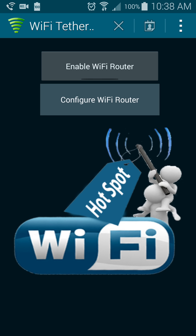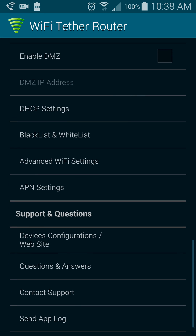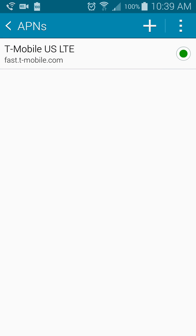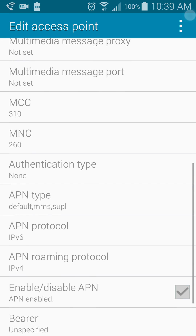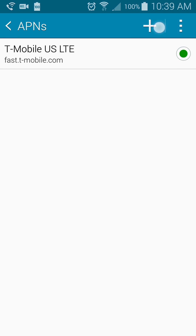Then once you get that done, go into Configure and go down to where it says APN Settings. I've already made the new APN — I'll go ahead and delete it just for the sake of the video. The stock one is T-Mobile US on the fast.t-mobile APN, with APN Protocol IPv6 and Roaming Protocol IPv4. So we want to make a new APN with the APN Protocol IPv4 instead of IPv6.